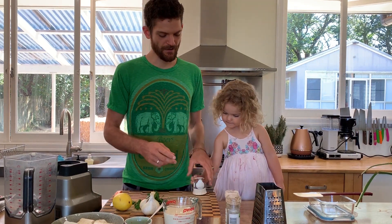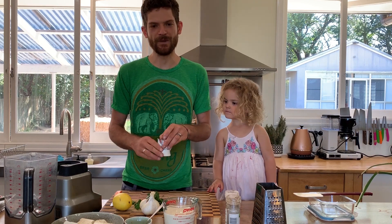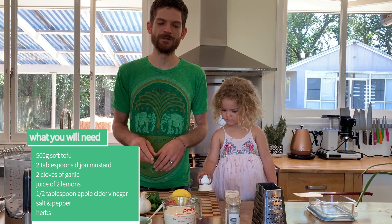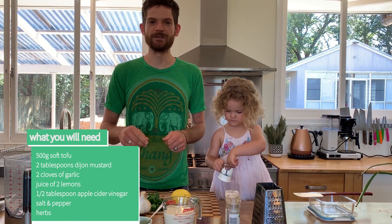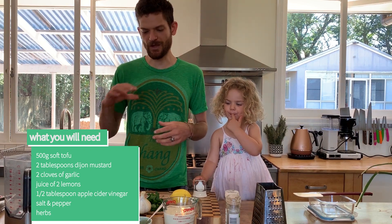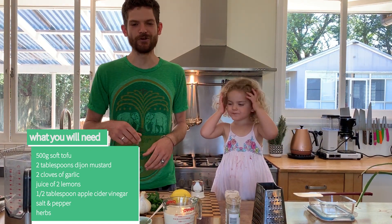We've got mustard, some acid in the form of some lemon, a little bit of apple cider vinegar, garlic, and I'm going to put a little bit of herb in there. We'll give it a taste and see how it goes. Essentially we're just throwing everything in the blender — it's just a two minute job.